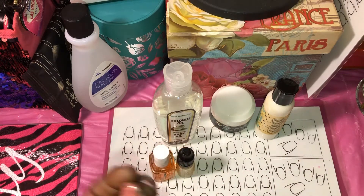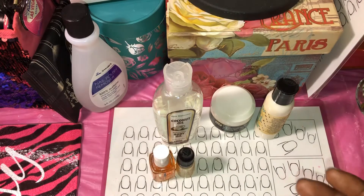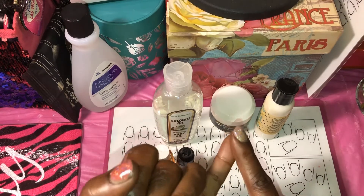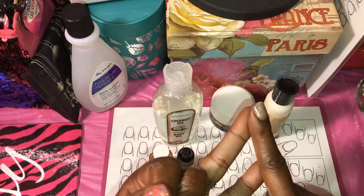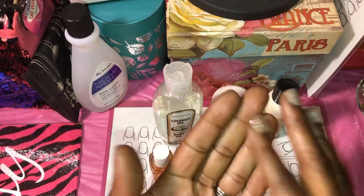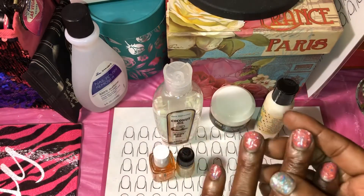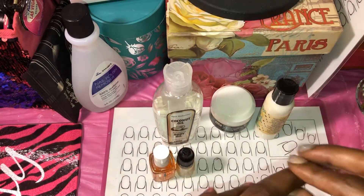My skin always feels dry to me, so I continuously keep my hands lotioned — after every time I wash them, after showering, even when I haven't done anything. I'm just slapping some lotion on my hands, which is strange. I have a couple bad cuticles that get dry all the time, I don't know why.